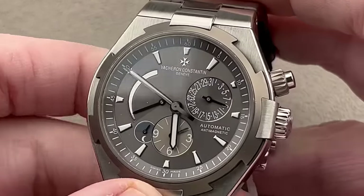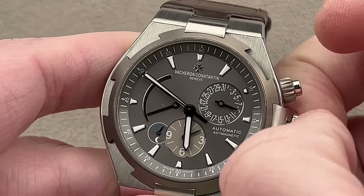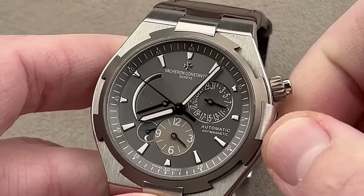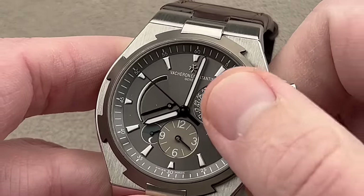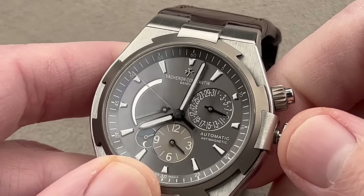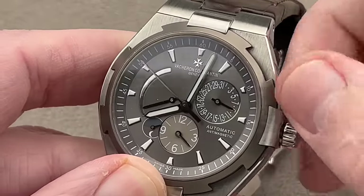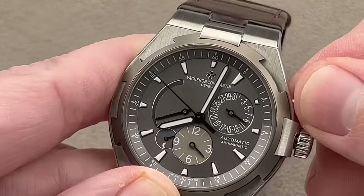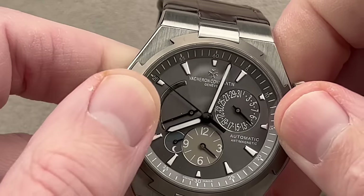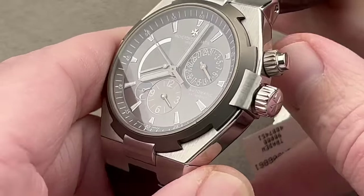It's a 42-millimeter watch with a JLC automatic dual time base, based on their geographic complication. We have two independent time zones: one at center represents local time, the other at the bottom with its own AM/PM indicator represents your reference time. Unlike the JLC version, which has a dimple-style adjuster requiring a tool for the date, this one has a push button for integral adjustment. There's also a power reserve indicator for the 40-hour automatic winding power reserve.